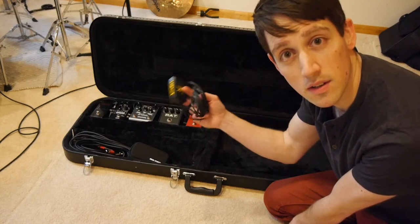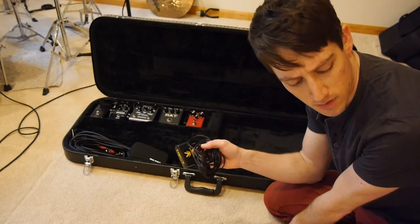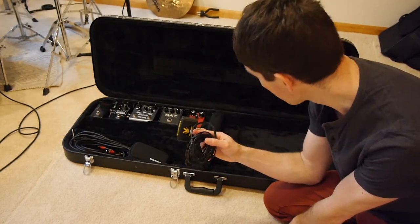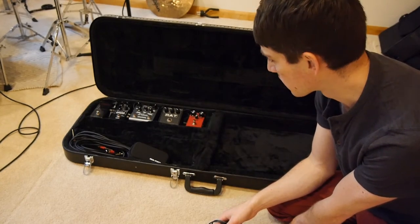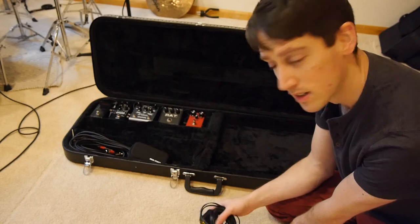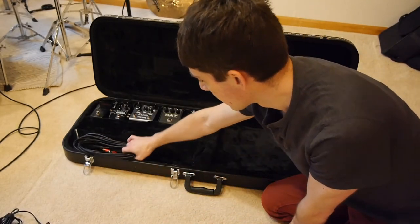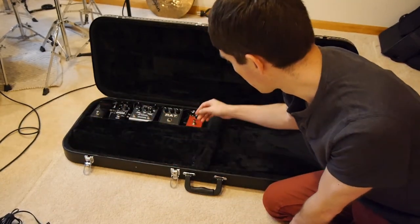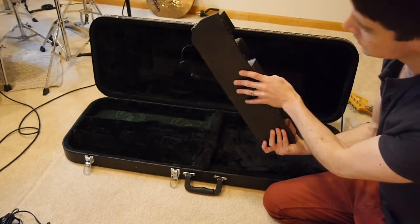I've been powering this with a One Spot, which I've had for a long time. I have a Pedal Power 2 Plus that I use with isolated outputs, but I haven't had noise issues with just this setup — I guess there's not enough power-hungry pedals in here. I've also got my headphones and a couple of guitar cables.